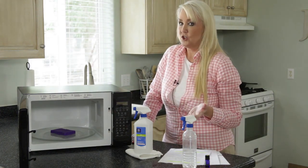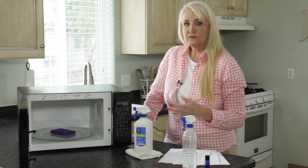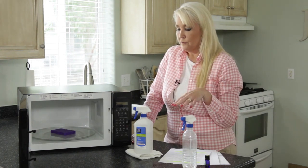You will be amazed at the crud that's in there — it will just easily wipe off the walls. Now you've cleaned and sanitized and made the inside of your microwave smell really good.